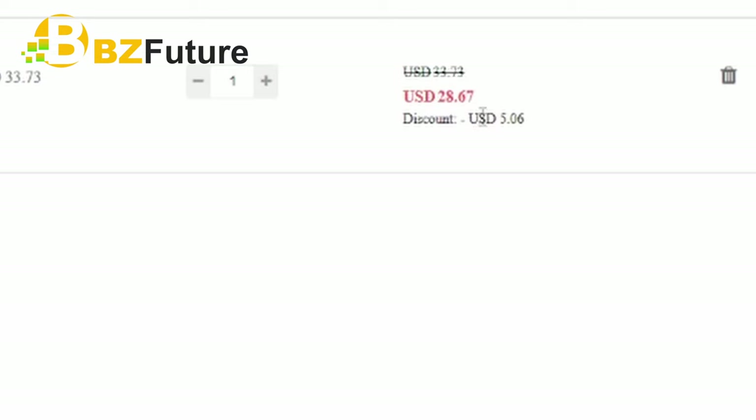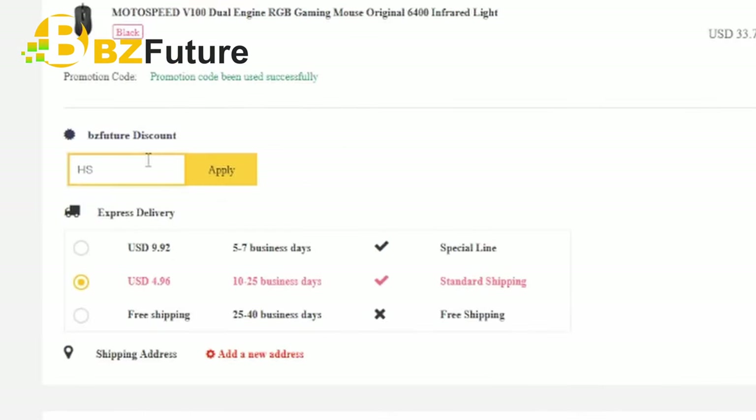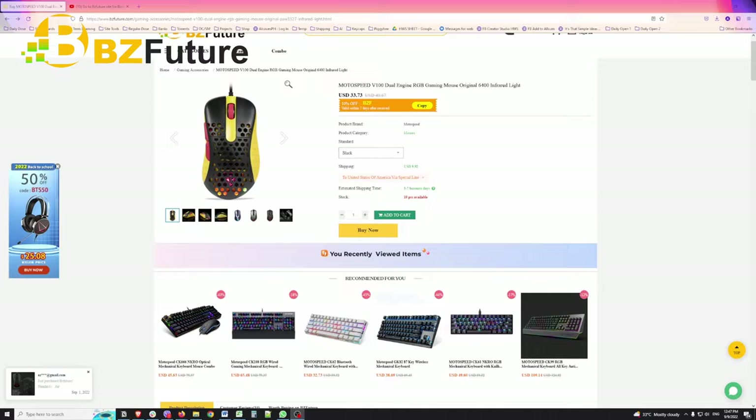So from 33.73, it becomes 28.67. The buying process is super straightforward. If you've done any other e-commerce site, you know the drill. Most importantly, don't forget our discount code to slash some dollars off that price. So super easy to buy, but should you buy?